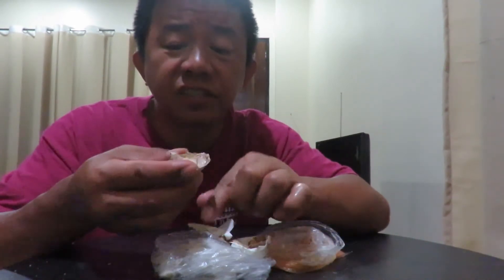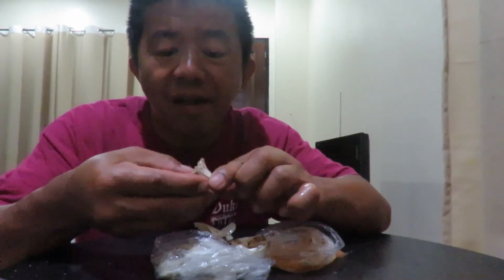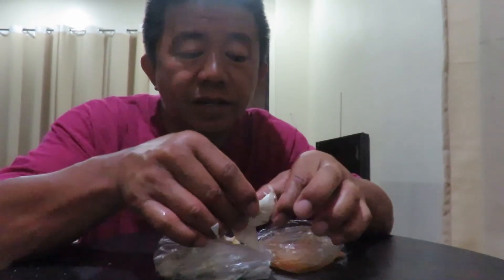That's the white part, which is a little bit chewy, like a chewing gum. People don't usually eat this one, but I still eat it.